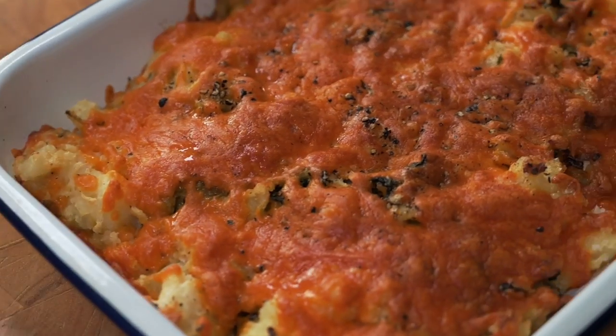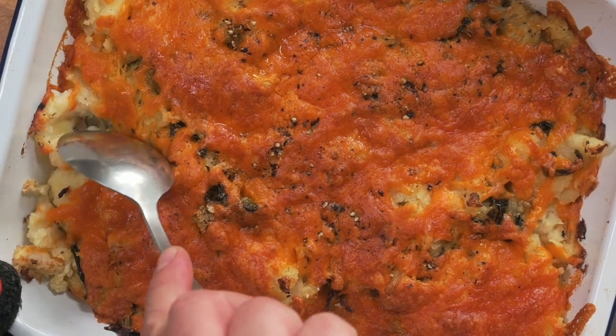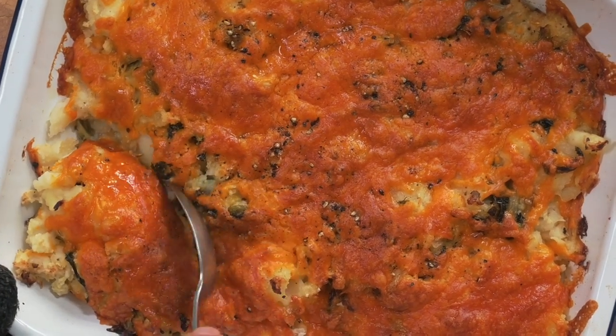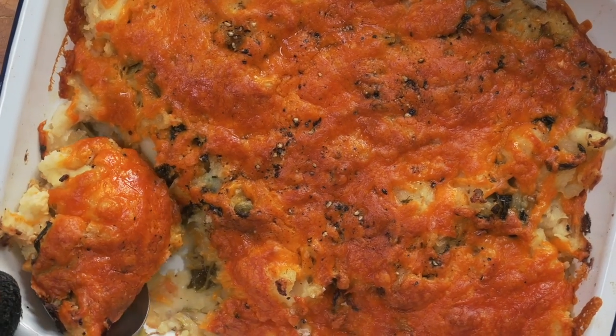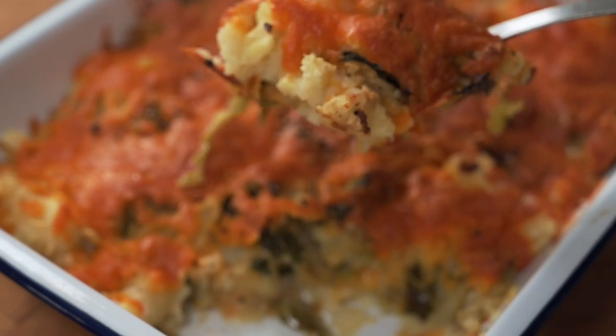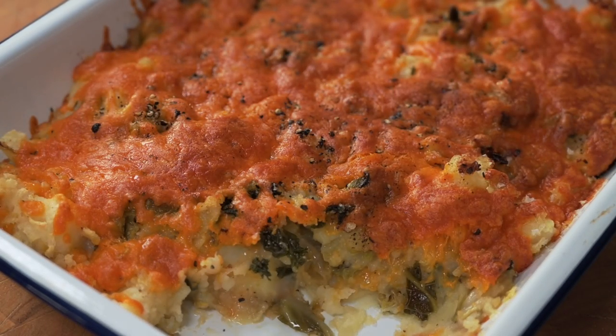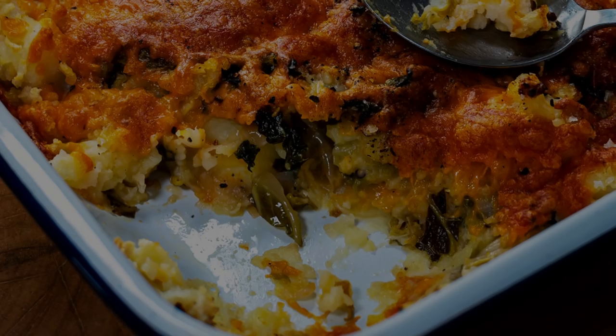When it comes out it looks like this. This is perfect for a midweek dinner — it could be used as a side dish as it is, or if you add some leftover meat from your Sunday roast it can be a main meal. It's absolutely delicious; that butter and the black pepper make it a delight.